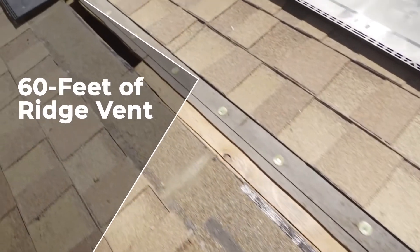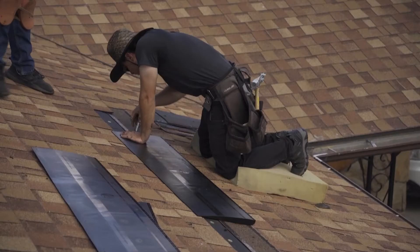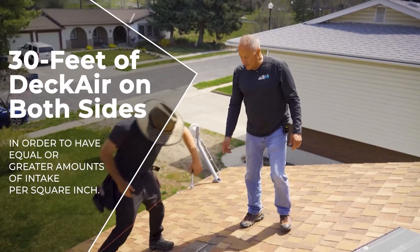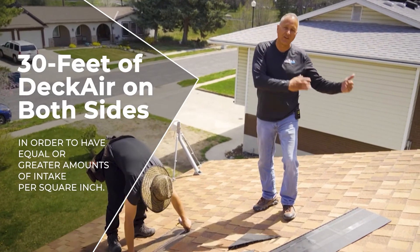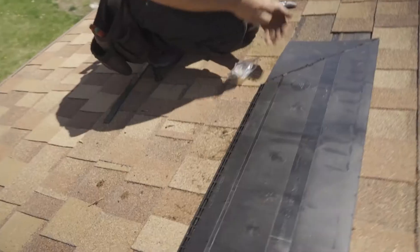If you have 60 feet of ridge vent, in order to have an equal or greater amount of intake per square inches, you want to have 30 feet of deck air on one side and 30 feet on the other side to equal the amount of exhaust you have on the ridge vent.